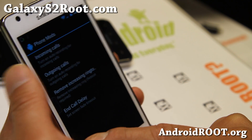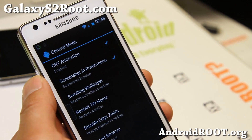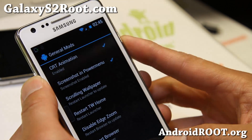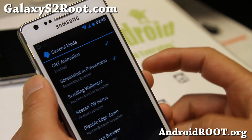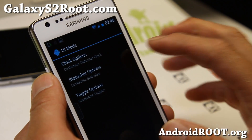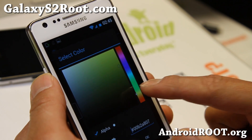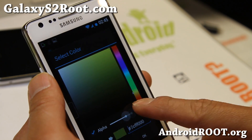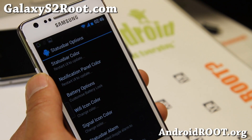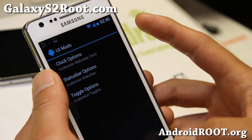In phone mods, you can auto-record calls — incoming or outgoing — very nice for people who need it. Under more options, there's a screenshot and power menu so you can take screenshots easily. And in UI mods, you can change all the status bar icon colors. For example, I want the WiFi icon color — I'll make it yellow. Make sure you adjust the alpha, because if it's down here it won't change the color at all.